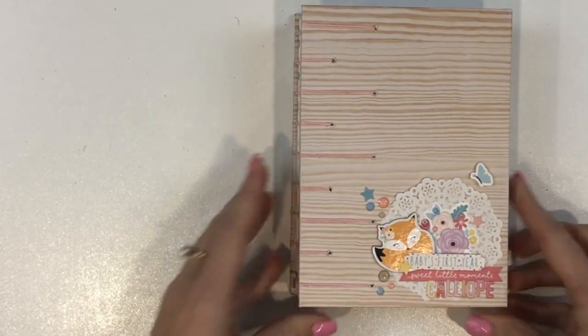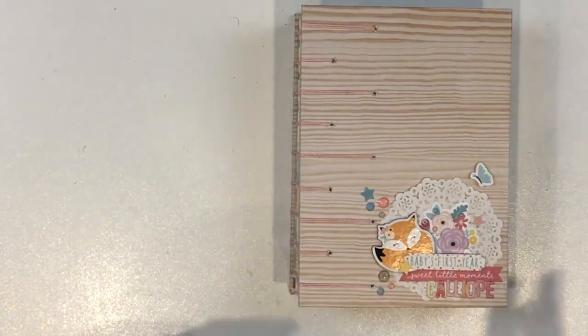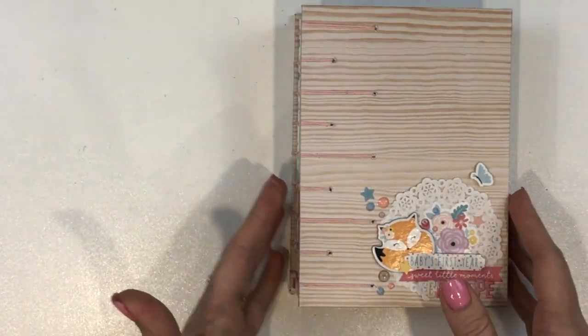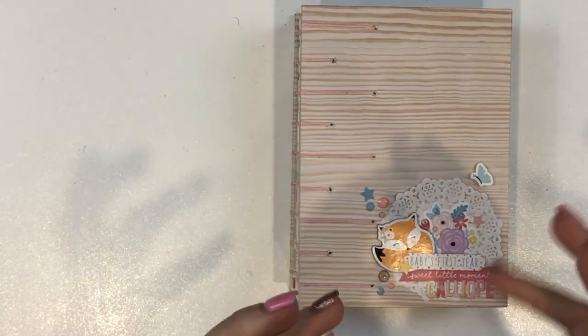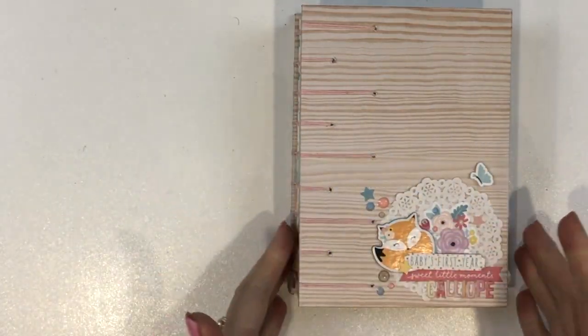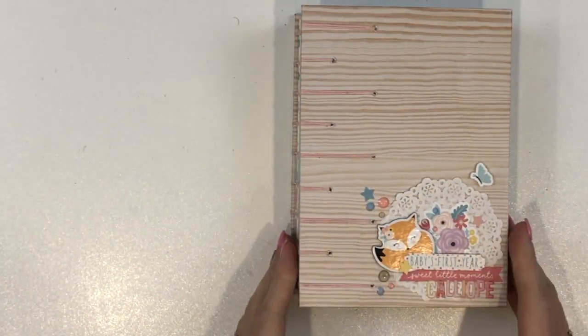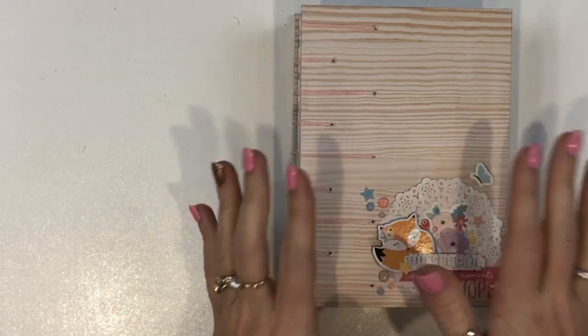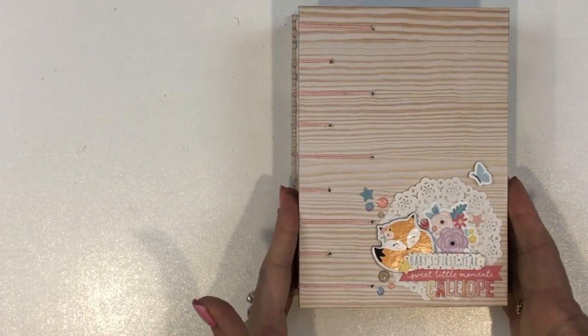It's versatile enough that you can put photos, you can put journaling, you could stick whatever you like in here. I love the way these are bound. As I start flipping through you'll see it, if you haven't seen one of these already. It did take a few hours, but I love, love, love these books.